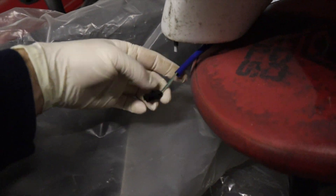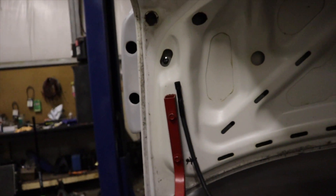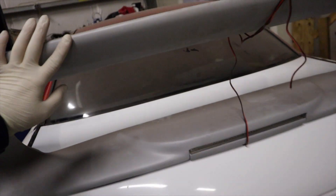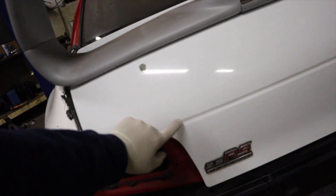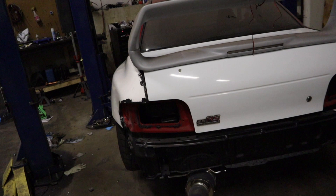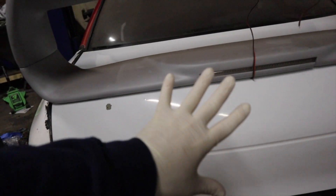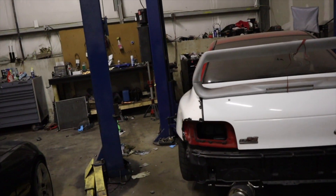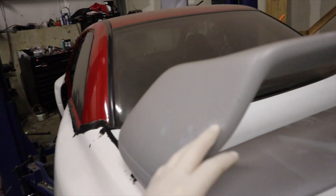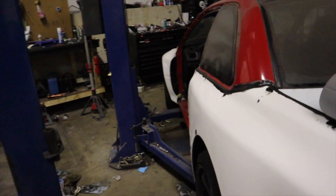I'm going to cut the connector off the factory spoiler and wire it onto this one so it plugs right into the factory harness. If you guys have seen the other videos, I used to have a red trunk because it was a red car, but there was a good-sized dent in it. I had this white trunk from my white donor car — it just has a paint chip I need to sand down, no dents. It just needs a light scuff with sandpaper and then it'll be ready to be wrapped. Same with the wing — just needs to be cleaned up and scuffed.